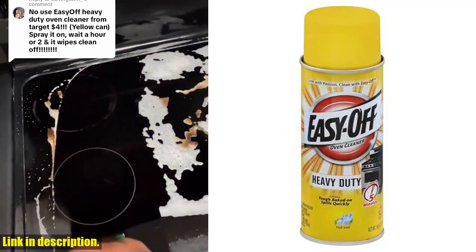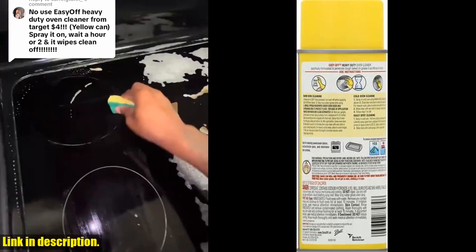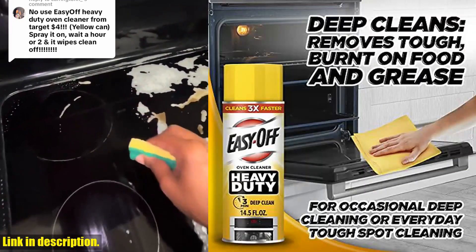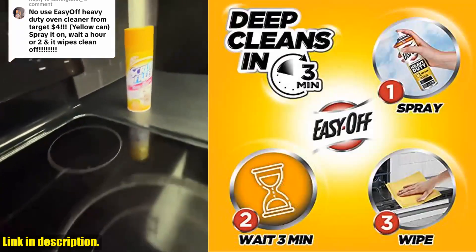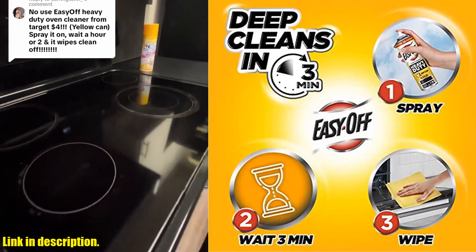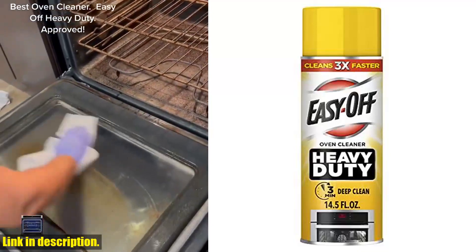So, if you're ready to say goodbye to the struggle and hello to a cleaner, easier kitchen, I highly recommend grabbing a can of Easy-Off Heavy-Duty Oven Cleaner today. Trust me, you won't regret it. You can find the link to purchase this amazing product in the description below. Don't miss out — your kitchen will thank you.